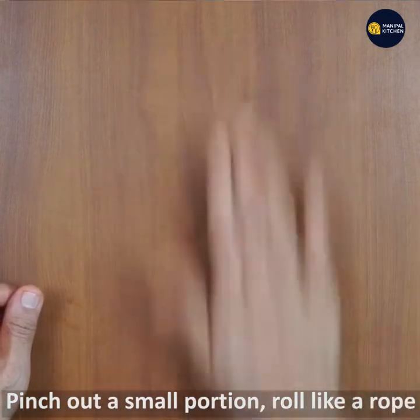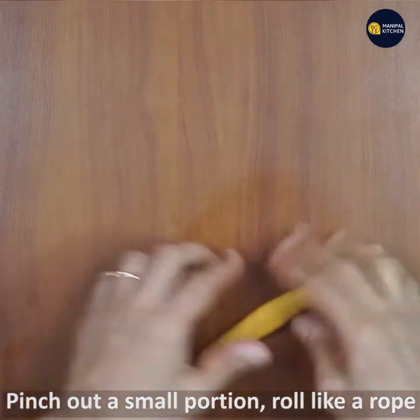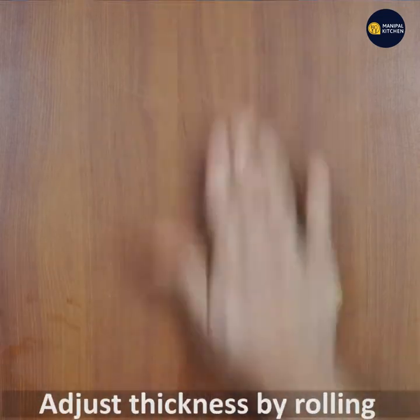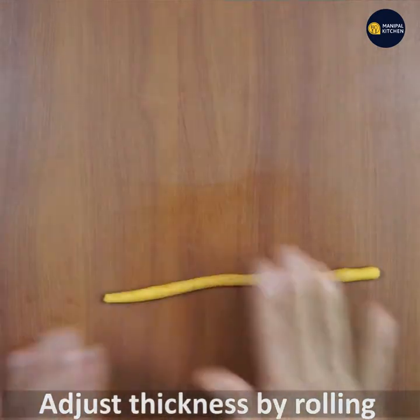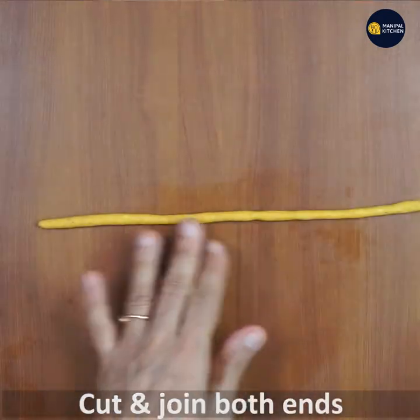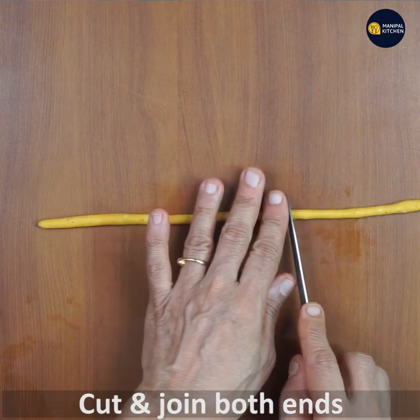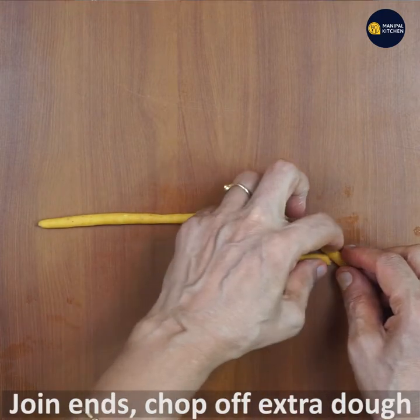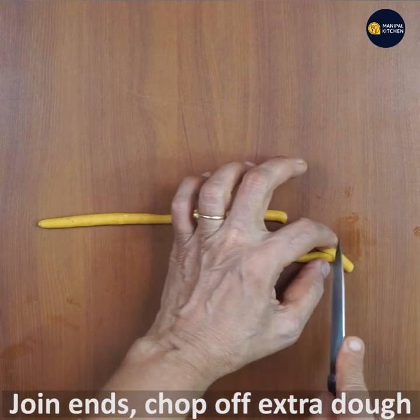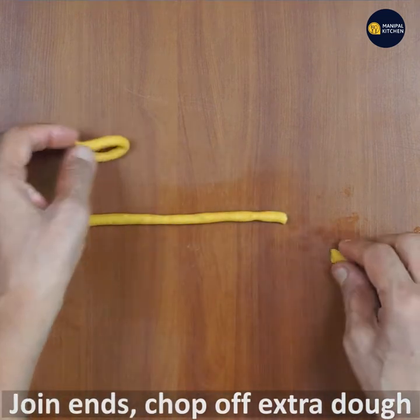We can use the same thing — when you have to walk it like this, just join it the same way. Make sure you have it the same way. Now you can keep it that same way.